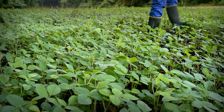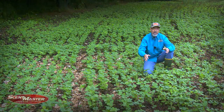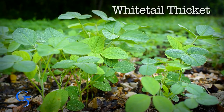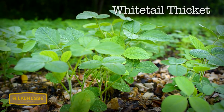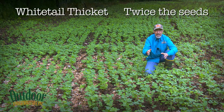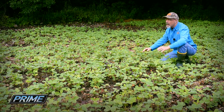We've had soybeans in here in the past and quite candidly they never did this good – basically they were browsed off pretty quickly. We switched to a different variety this year and that's made all the difference. This year we tried Whitetail Thicket – it's a different beast than most soybeans. It has 5,500 seeds per pound where most soybeans have about 2,500 to 3,000. In other words, Whitetail Thicket has twice the amount of seed per pound, so at the same planting rate, we got a lot more stems per acre.